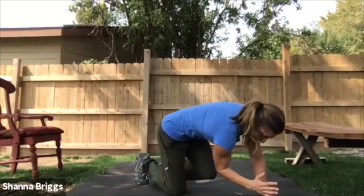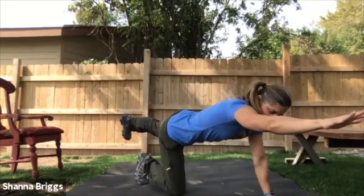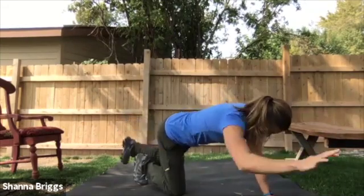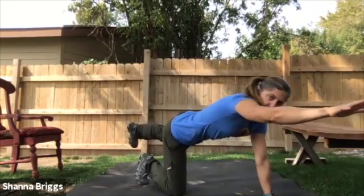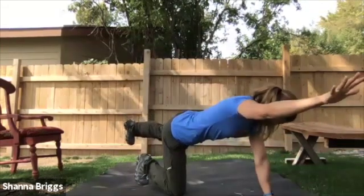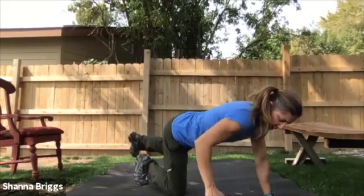Breathing. When you extend that leg back, think about reaching your foot to the wall behind you. Continue to lift up through the shoulders. 10 seconds left. Two, one, and rest.